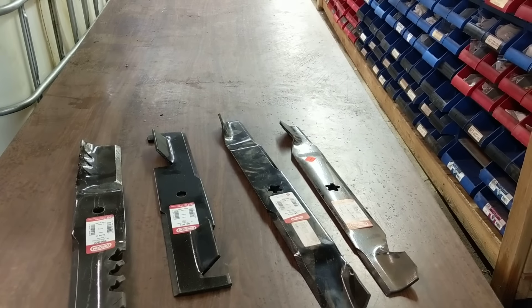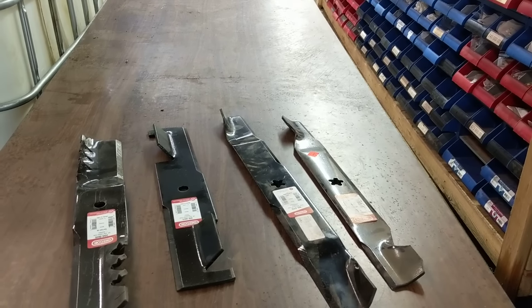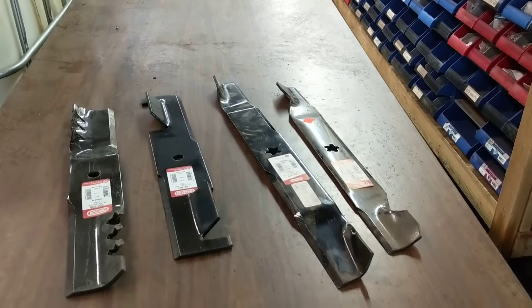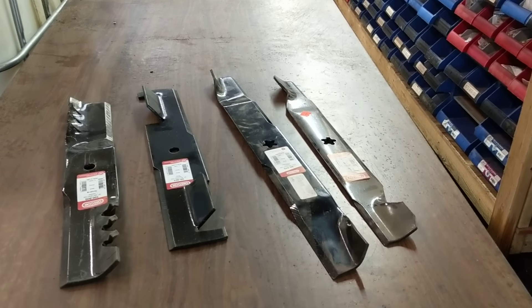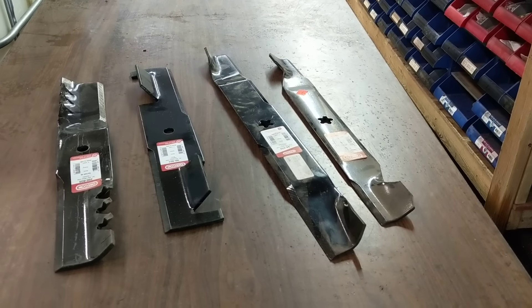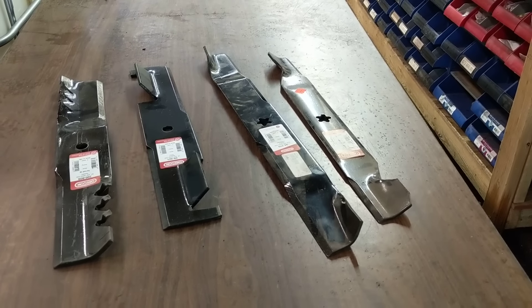There are a lot of different blades. Some people get confused, some people just want some clarity — what's best for them, what isn't. I'm going to talk about blades that are not mulching blades. These are all what you would consider a regular use high lift blade.